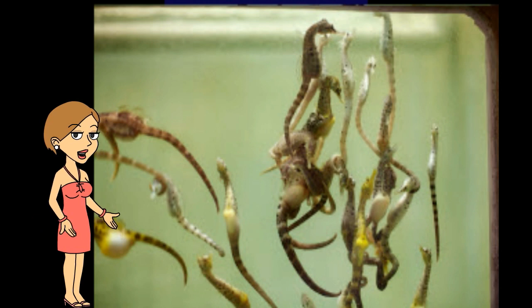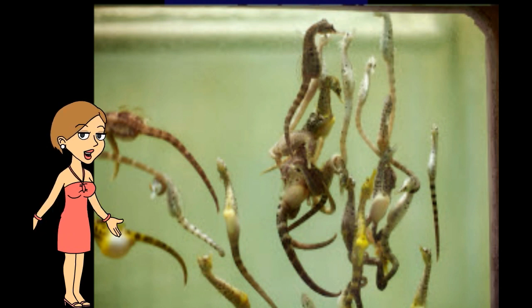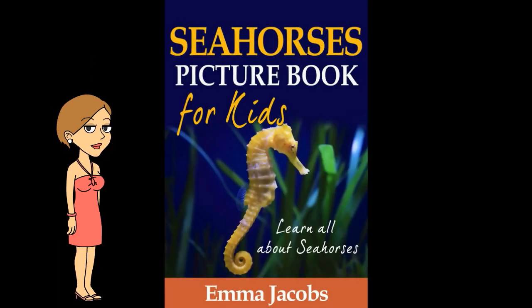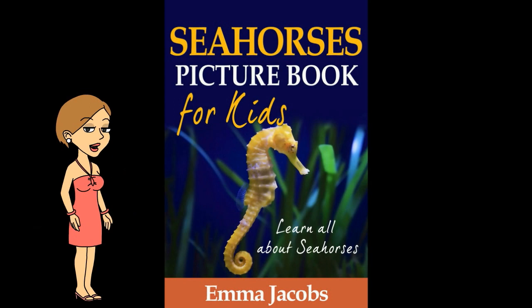The average lifespan of a seahorse is from one to five years. This is known only from looking at them in aquariums and laboratories — how long they really live in the wild is hard to tell. Some types of seahorses are endangered.